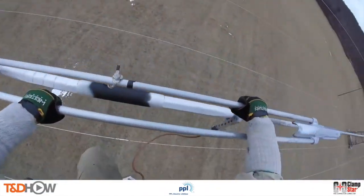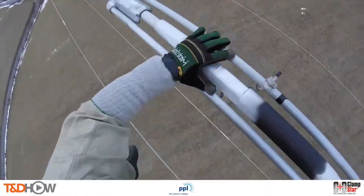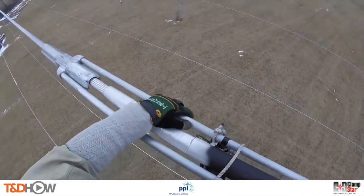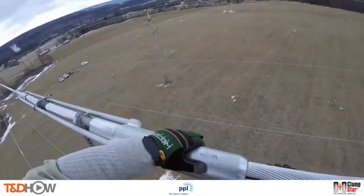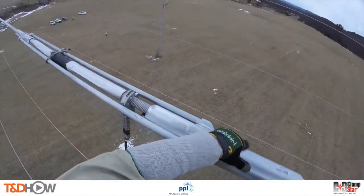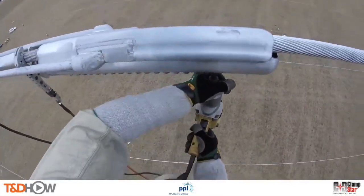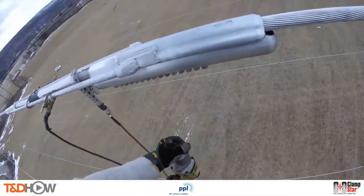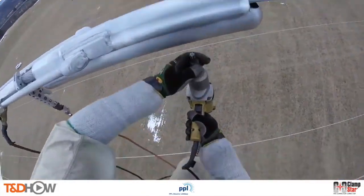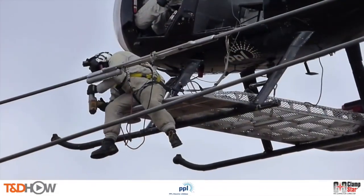Now we can see the aerial lineman install the Clamp Star shunt itself. He uses a rope in the middle as a safety precaution to temporarily fasten the Clamp Star to the conductor. Next he slides on the first of two attachment heads and tightens one fastener to keep everything in place. He then uses an impact driver — sometimes called a rattle gun — to tighten the fasteners, which have a torque shear feature assuring the proper torque level is attained. You can see the attachments snap off as they reach the right torque level, which reduces overall installation time and eliminates the need for a torque wrench up on the helicopter.